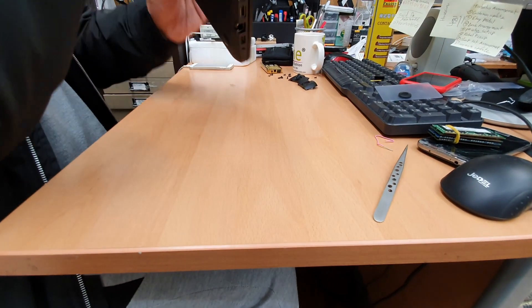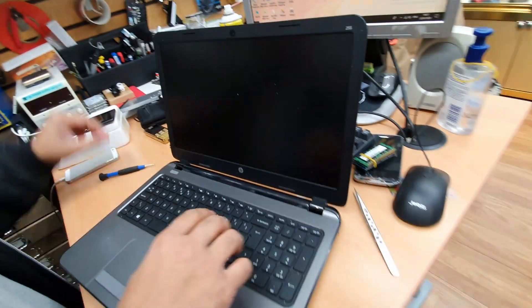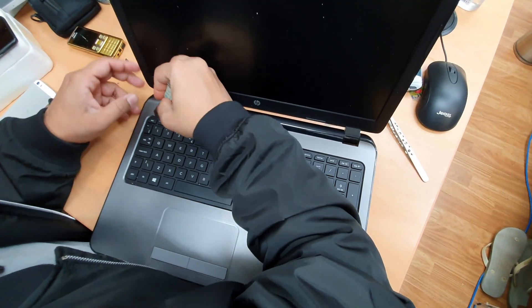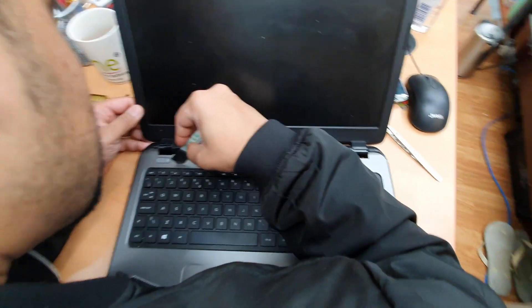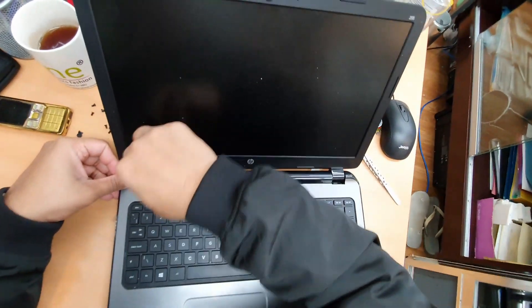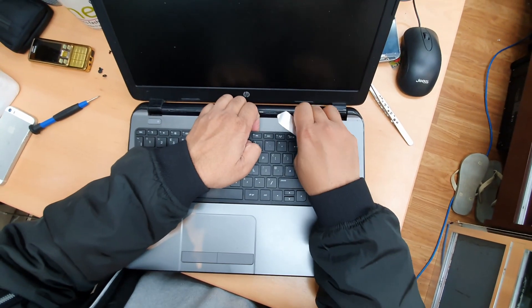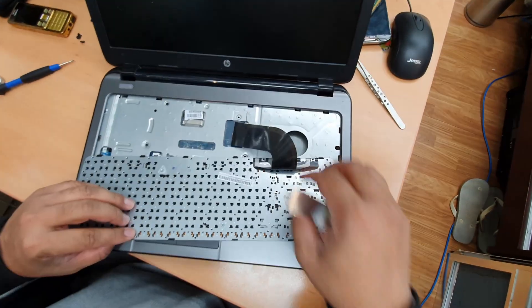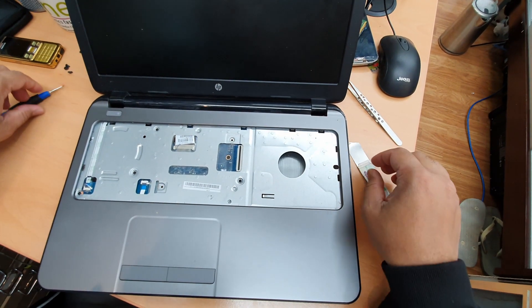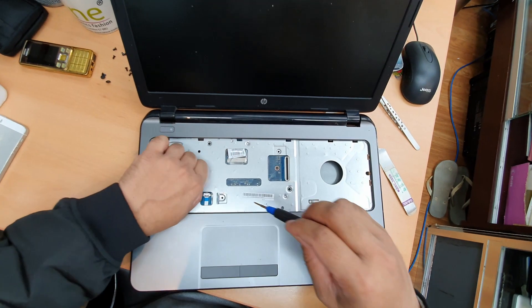Now we're going to open it up. We'll try to take care of the keyboard - it's very simple. Keyboard is being removed; we'll keep this separate.